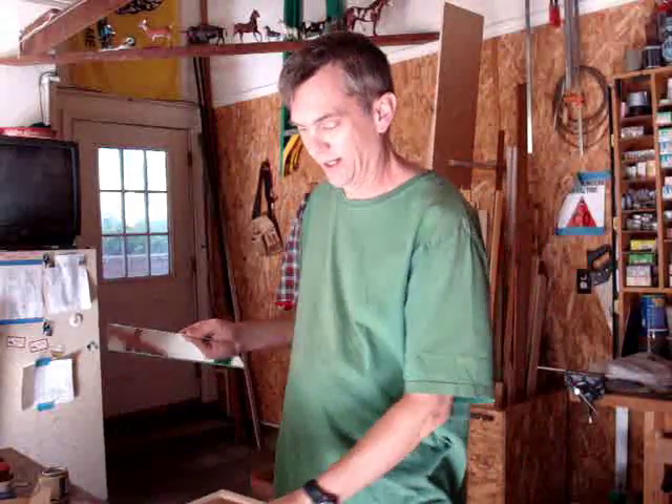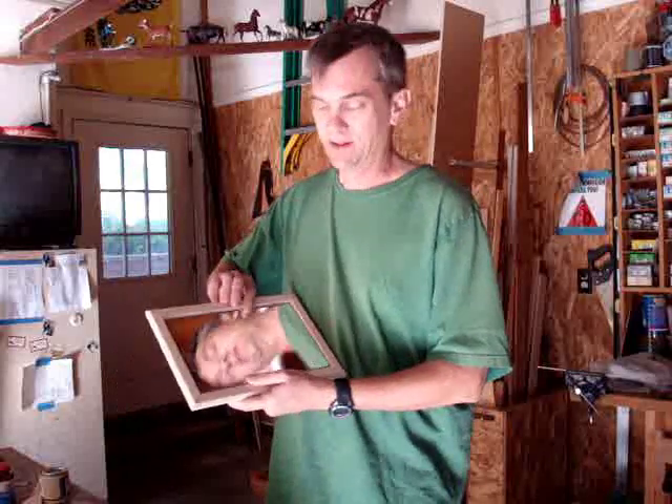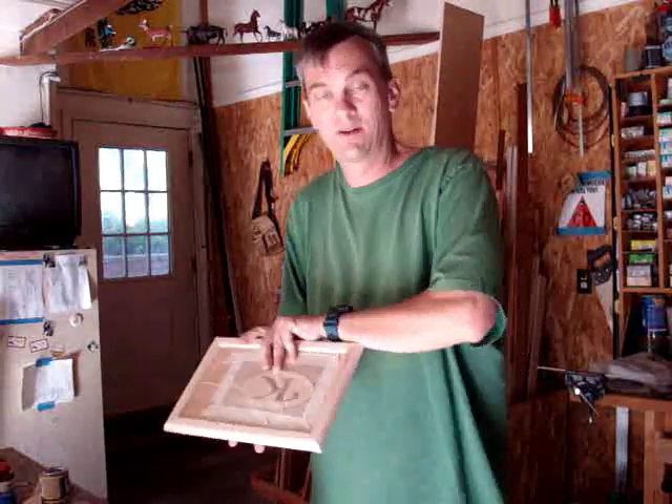I just got back from the glass store and they cut me a mirror for the inside of the lid and it fits out nice. You really can't go wrong doing it that way. This mirror only cost eight bucks.